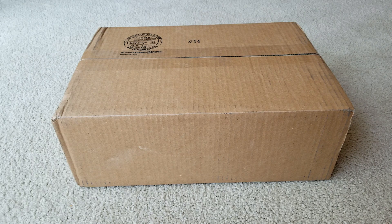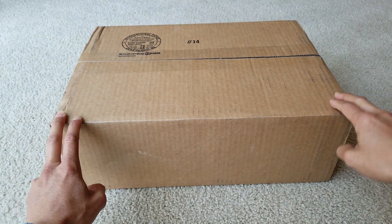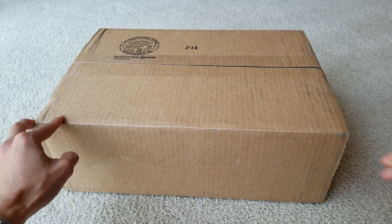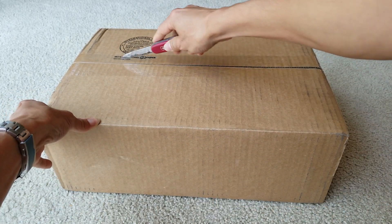Hey YouTube, welcome back guys. So today I have another Lancome to unbox for you guys. My wife just got this one Lancome order and then got a free gift set, so let's go ahead and check it out.